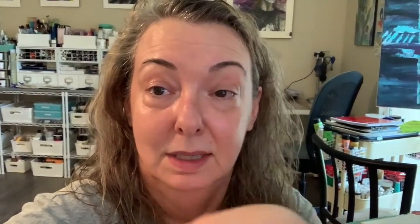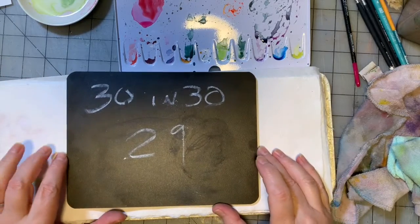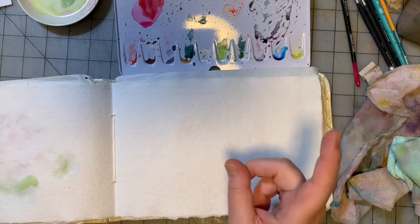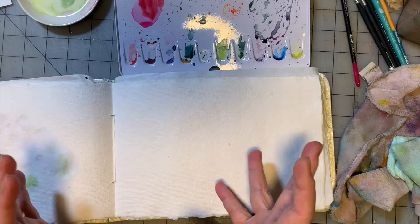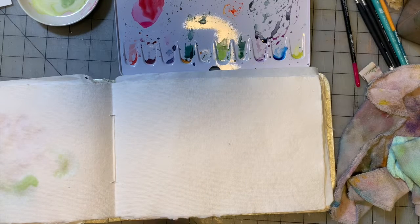It's also a way to use up supplies. So if your goal is maybe not to do 30 paintings in 30 days, you could do 30 collages in 30 days — that works too. Let's get to painting. Welcome to painting number 29 in our 30 and 30 series of little watercolor study paintings. We're going to do one more botanical painting, and then for painting number 30, I have an oldie but a goodie.